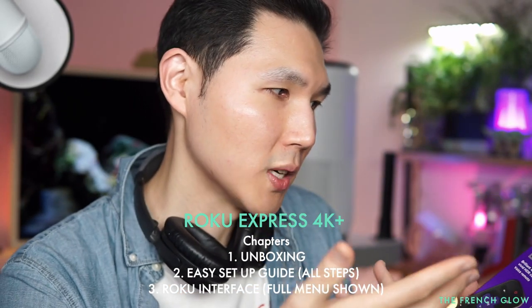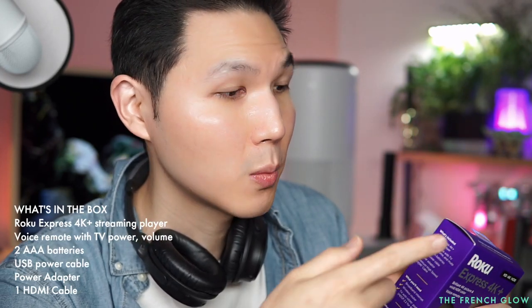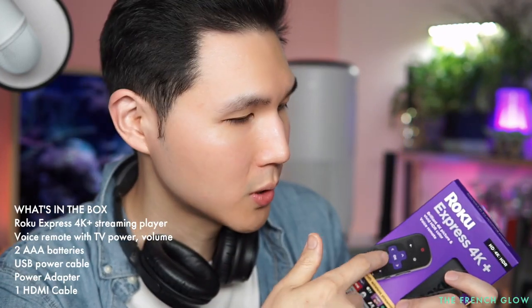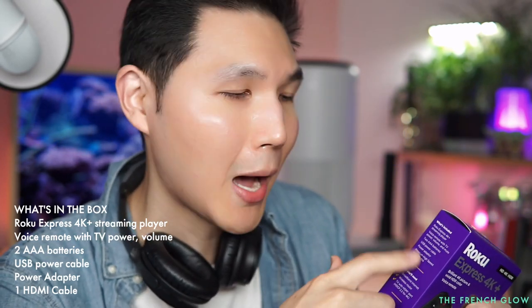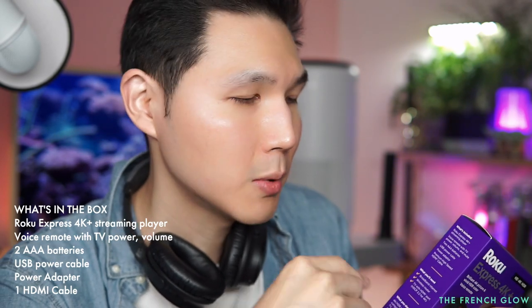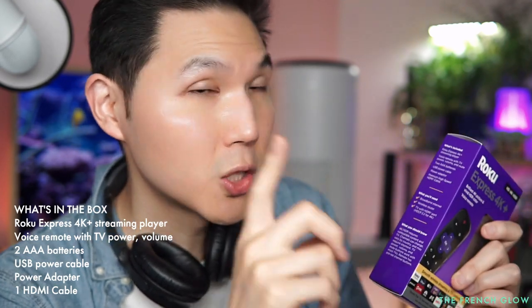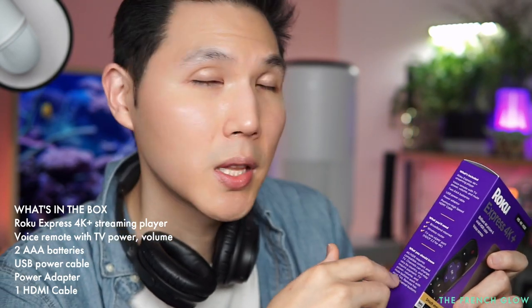This is a 4K streaming device. What's included in the box: you get the Roku Express 4K streaming player, the voice remote, two triple-A batteries for the remote, a USB power cable, a power adapter, and a premium high-speed HDMI cable to attach to your television.